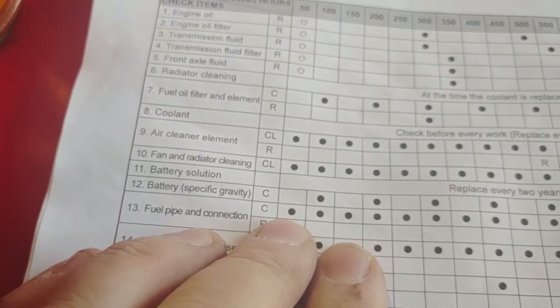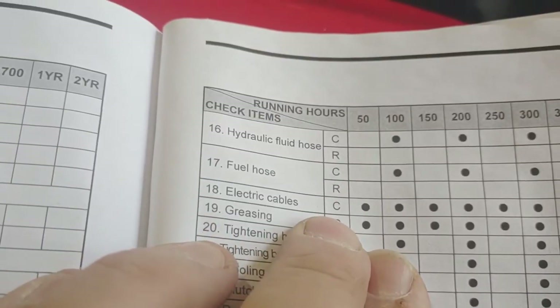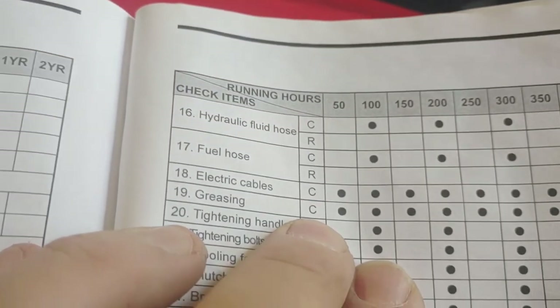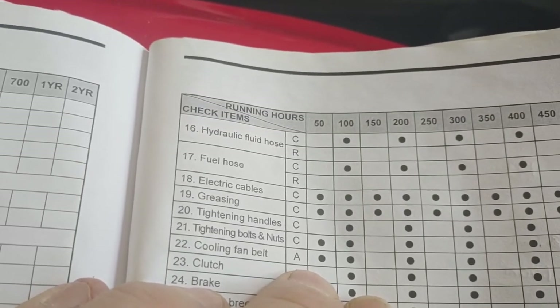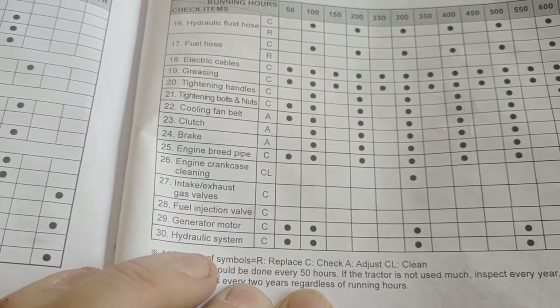We are going to check the fuel pipe and connection, check the steering wheel hose, check the electric cables, and check the greasing — which I grease every 10 hours. Bolts and nuts we're going to check. The fan belt we're going to adjust if needed. Engine breed pipe we're going to check. Generator motor we're going to check. Hydraulic system we are going to check.